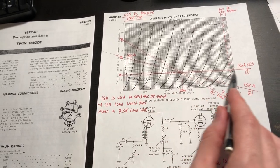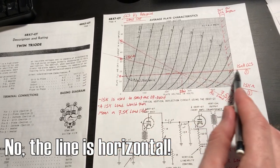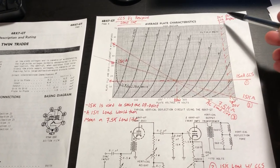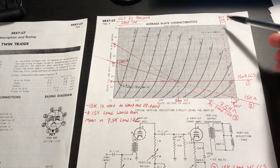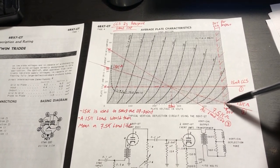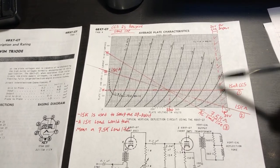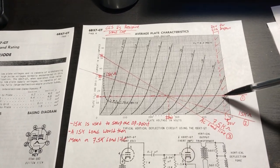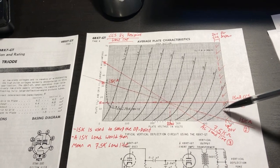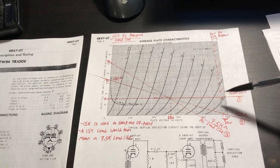If I use depletion-mode MOSFETs for my constant current source with a 500-volt supply, I need to leave about a 20-volt margin across the constant current source to keep the current regulated. So that region near the bottom of the supply cannot be used for operation.